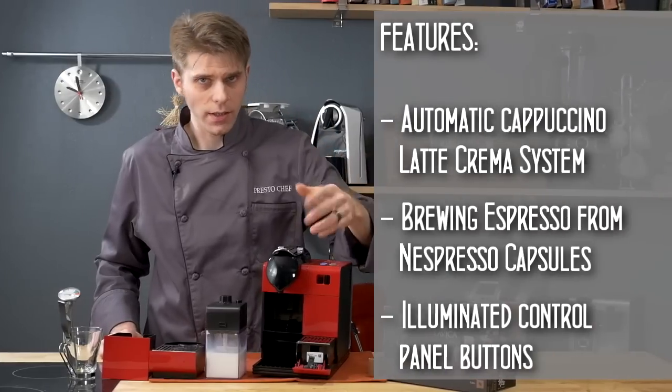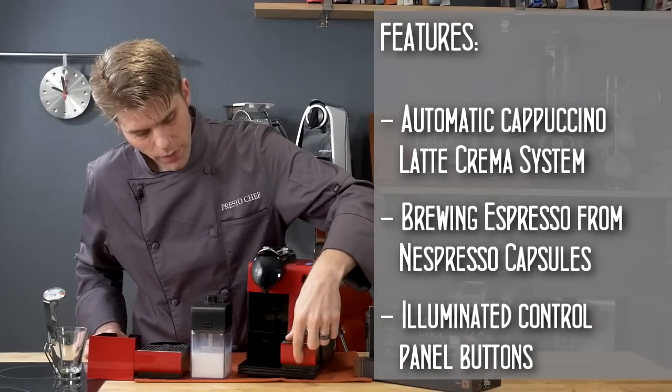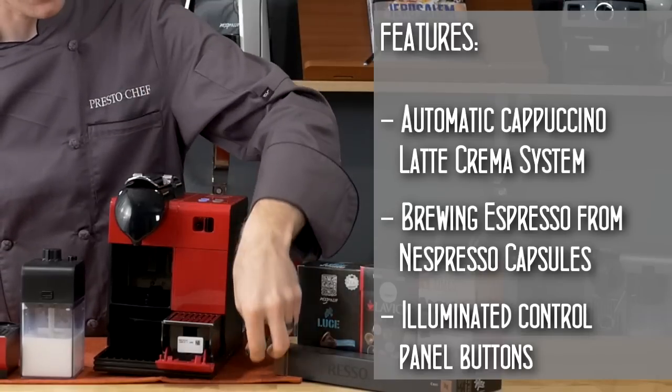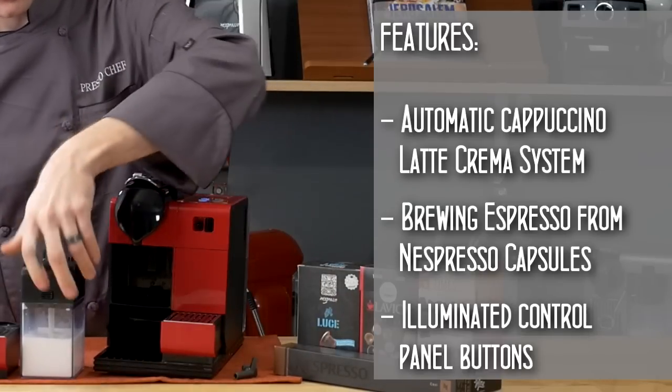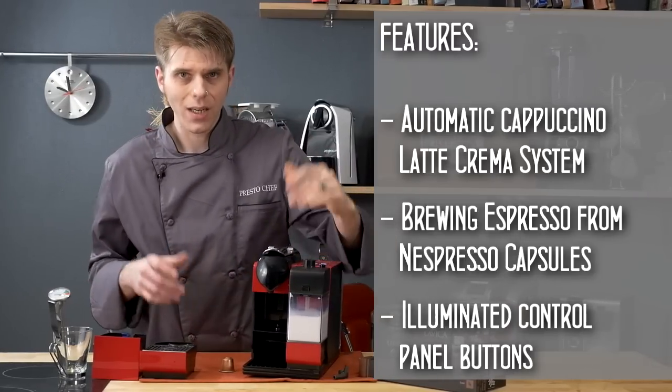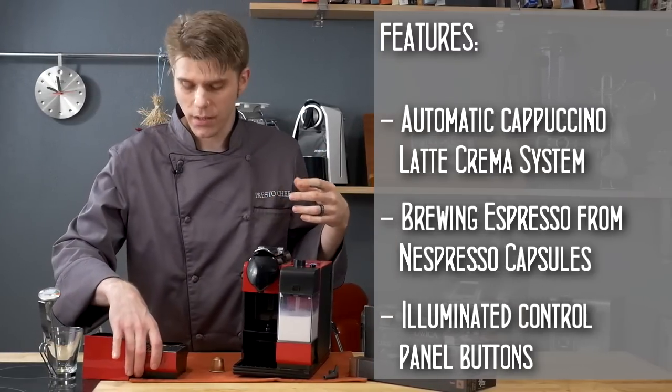Let's go over the parts on the Latissima Plus. First, on the front you have a small tray that folds down — a little accessory that allows you to descale the machine. Next up, you've got your milk tank, which simply attaches right here on the machine, and that is for brewing milk-based beverages.